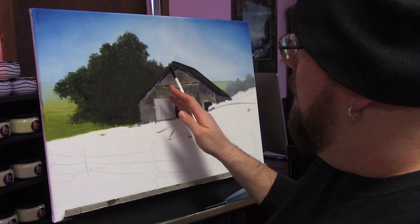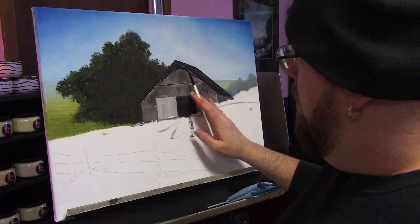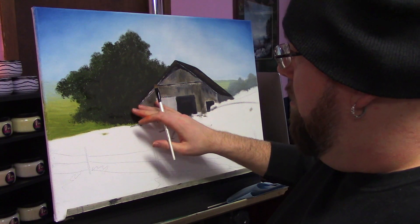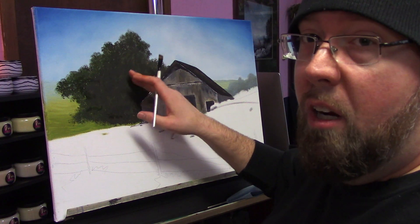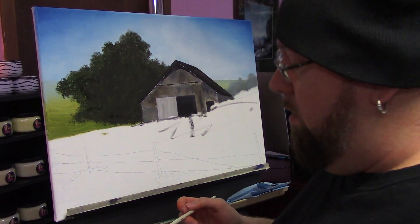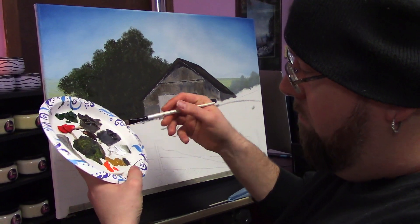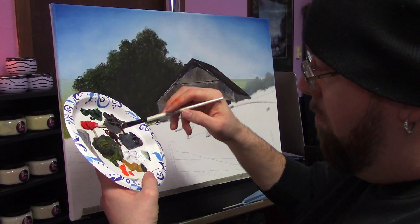Okay, so if you guys remember we put in our base coat for the tree and barn as well. So first thing we're gonna do is kind of put the skeleton back into this tree. This tree is gonna need a trunk and some branches in it. So first thing I'm gonna do is go in for some white and stick that on the side there, and we're gonna mix up a brown color.